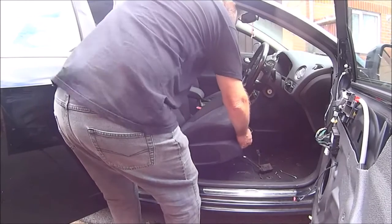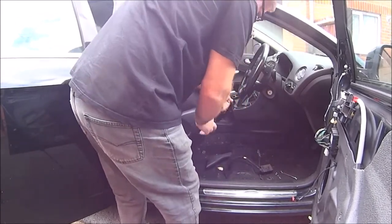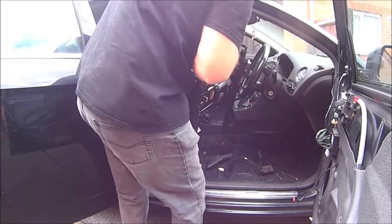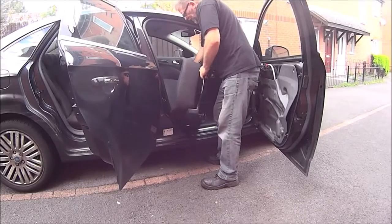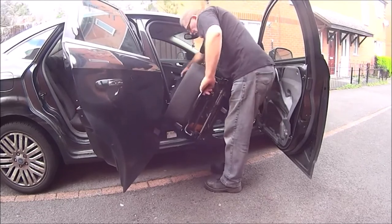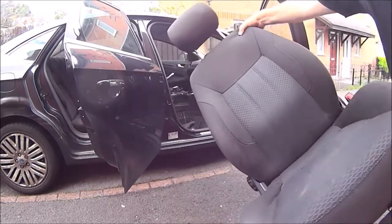Now the seat is free of all attachments, we can lift it out of the car. The seat is pretty heavy and it is a large item. The steering wheel will probably get in the way, but you should persevere and you should be able to lift it out with no problems.